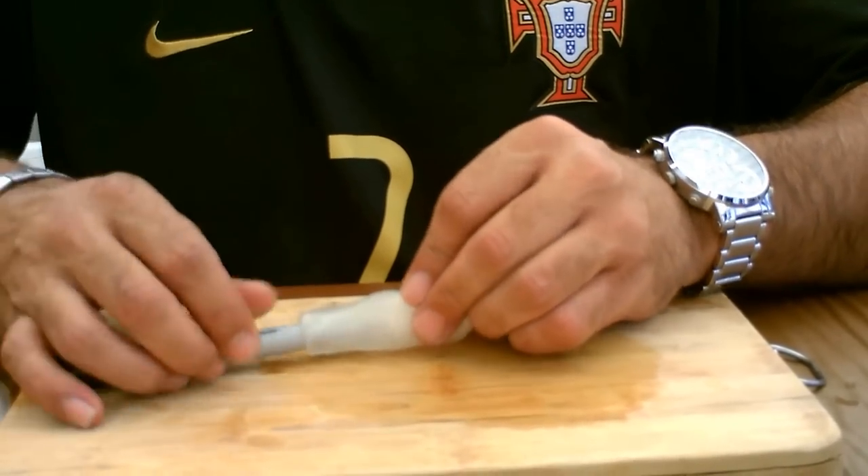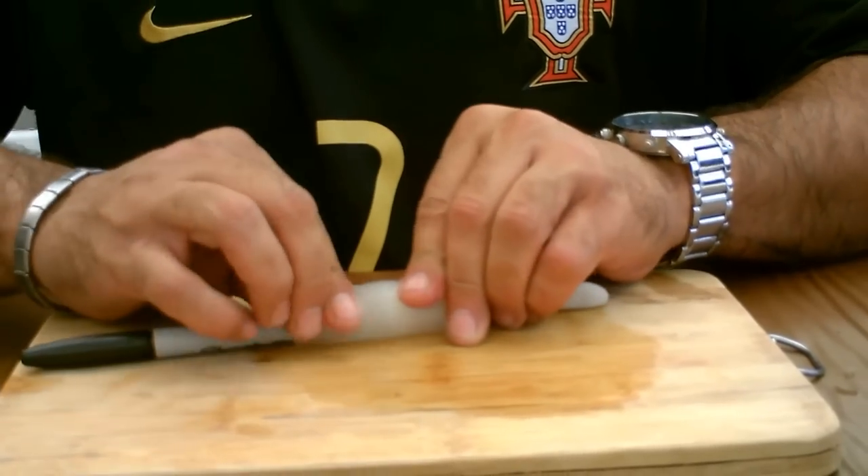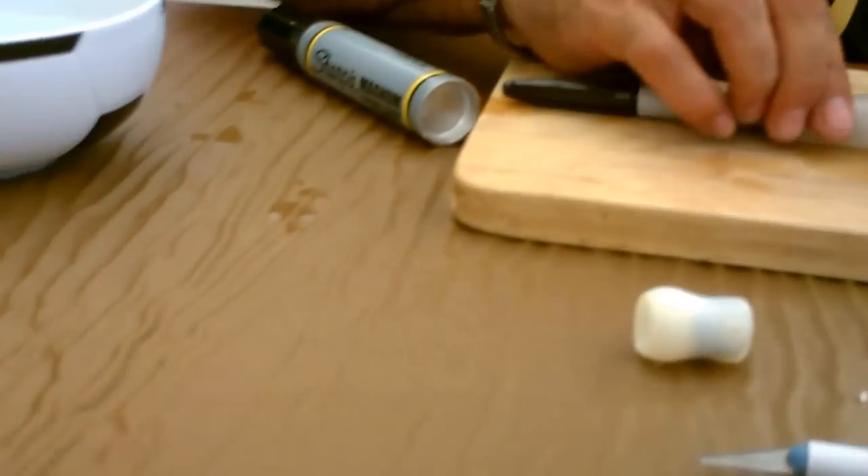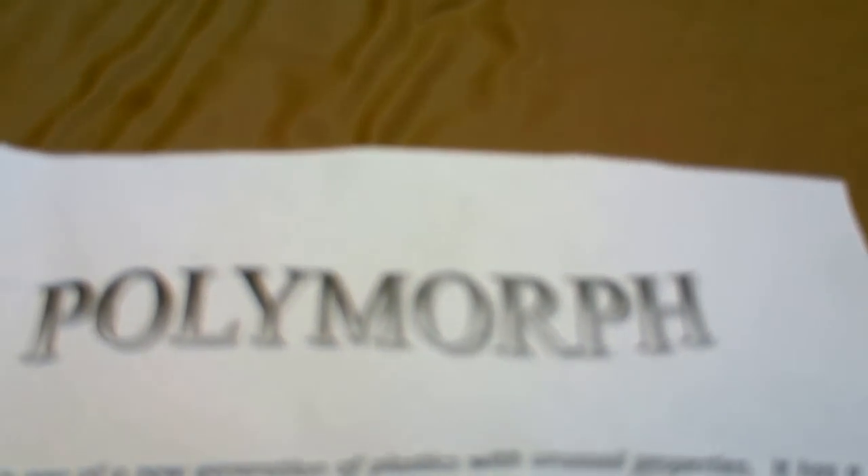It's not that expensive. I bought it on eBay — 500 grams for about 8 pounds. It's polymorph and you can do some research on it. It's good stuff.